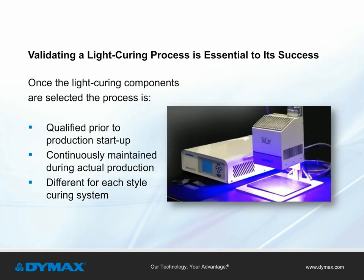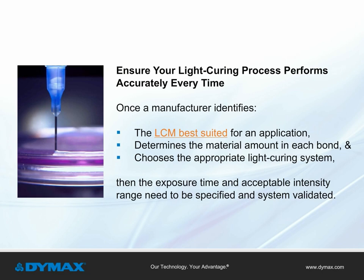Once an adhesive, dispensing method, and curing system is selected, the process must be qualified prior to production startup and then continuously maintained during actual production. Validating a curing process is essential to its success and is different for each style of curing system. Once a manufacturer has identified the adhesive, bond amount, and light curing system, they will need to specify the exposure time and an acceptable intensity range.